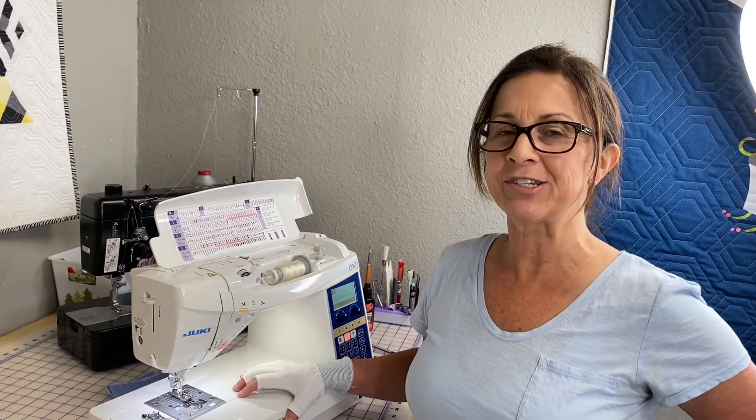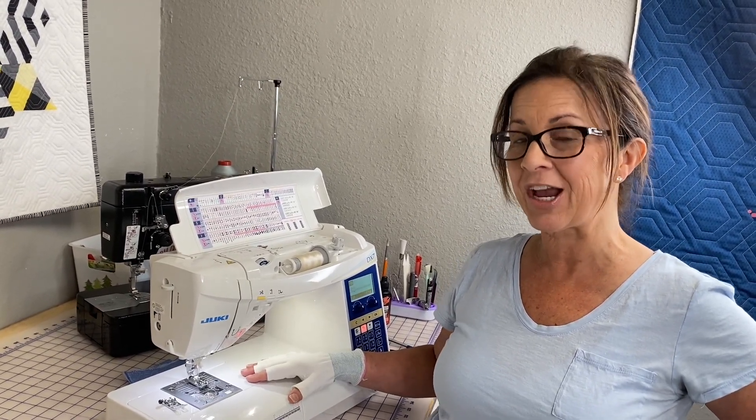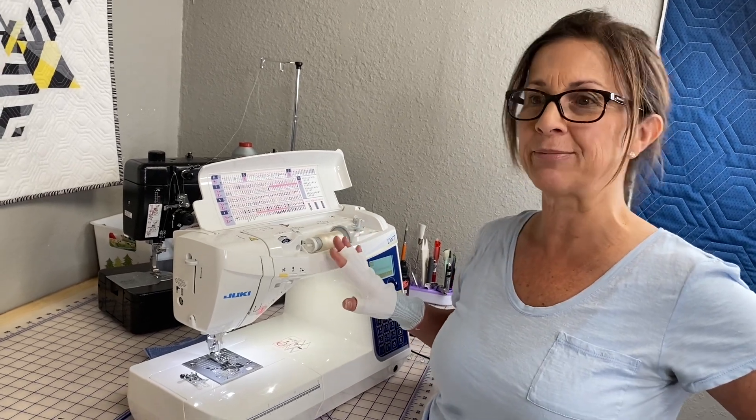Hey guys, this is Gigi with Gigi's Fabric Shop, home of Juki Junkies, and today's video is going to be all about how to use an overcasting stitch on a Juki sewing machine.